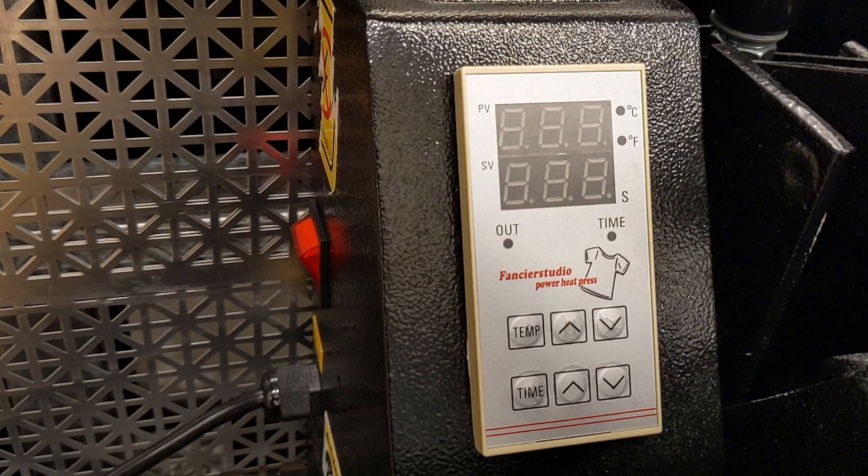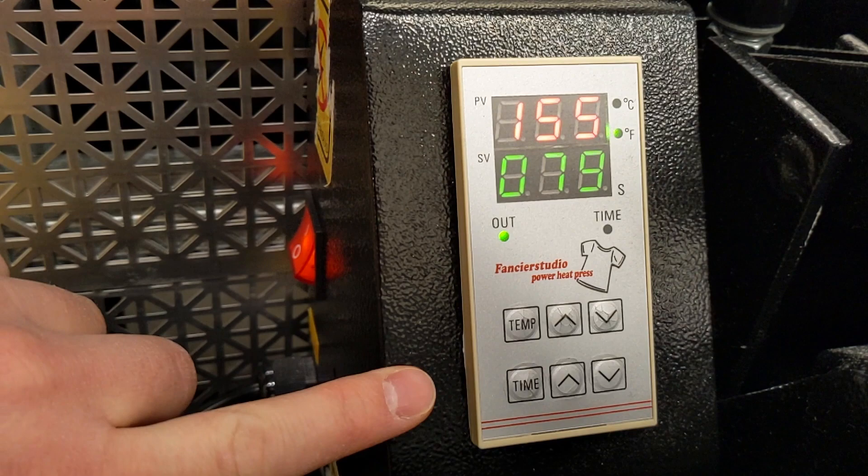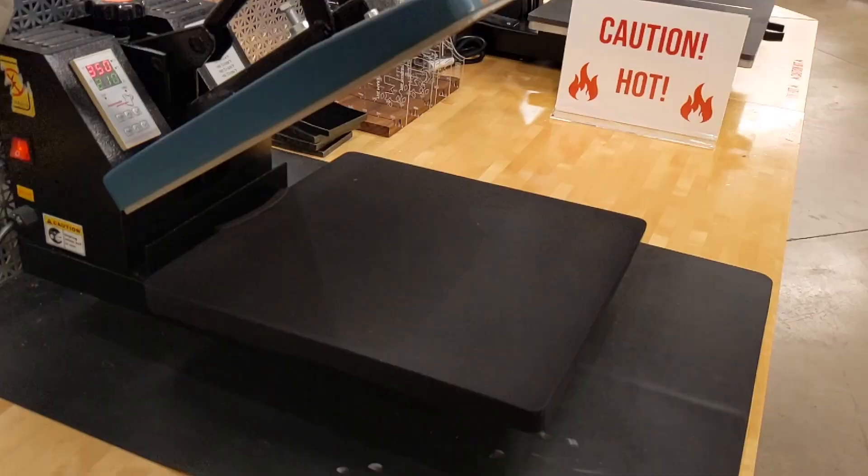Now over to the heat press. Turn it on. Set the temperature to 350 degrees and set the time to 210 seconds. While it heats up, we'll lay down a sheet of Teflon.